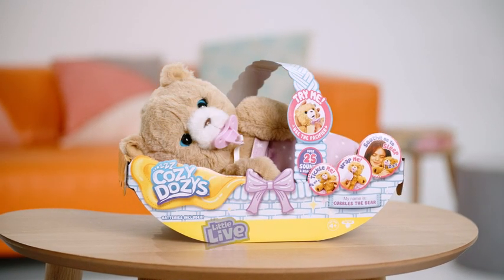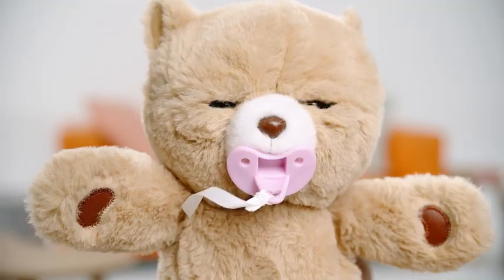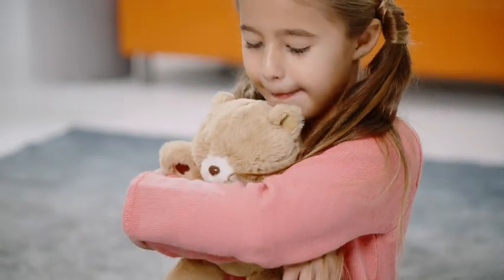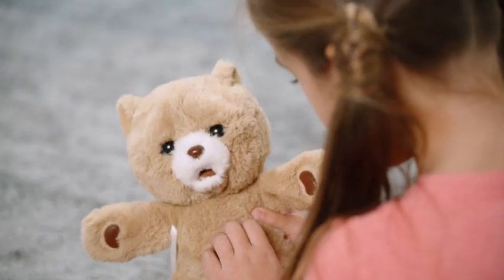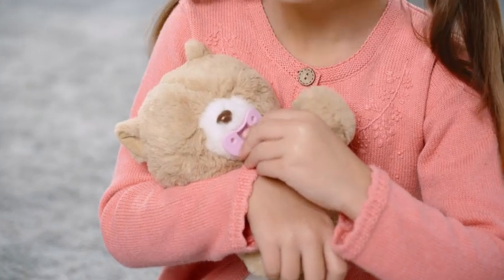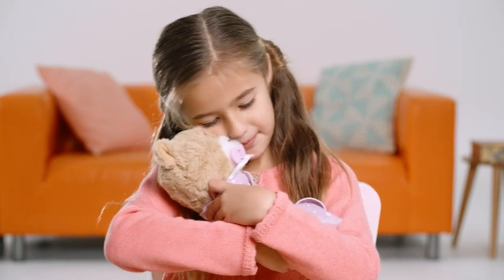New from Little Live, it's Cozy Dozy! Cozy Dozy is super soft, cuddly and oh so playful. We are going to show you all the ways you can play with Cozy so you can love and look after Cozy all the way to bedtime. Let's get started.